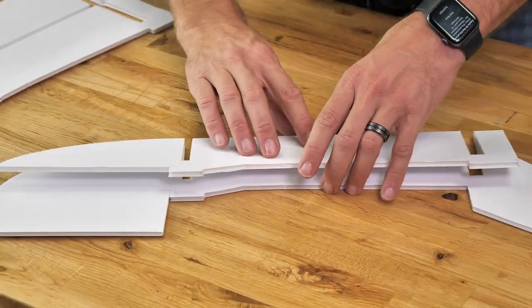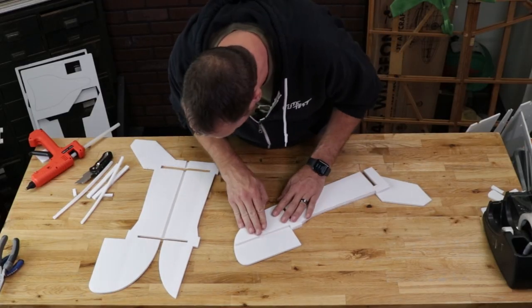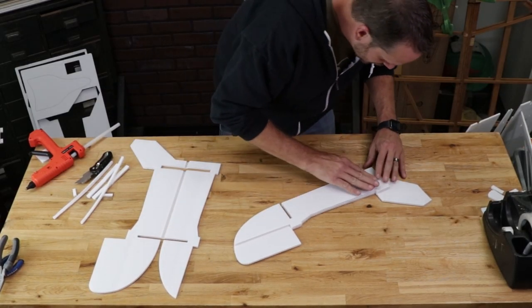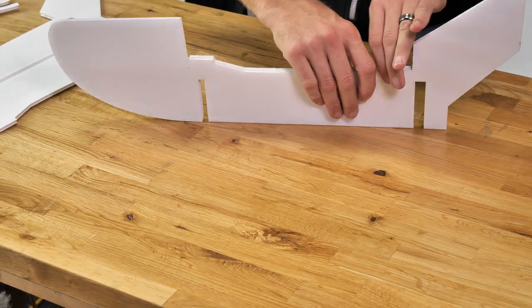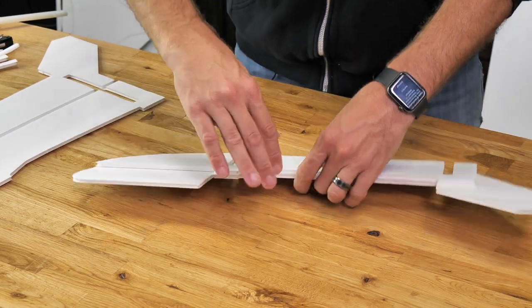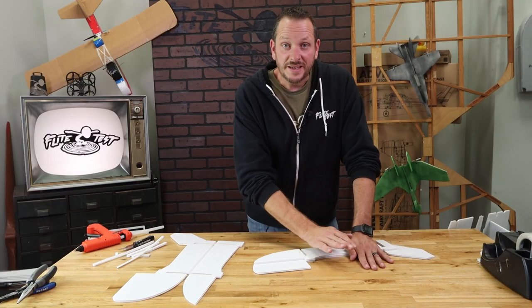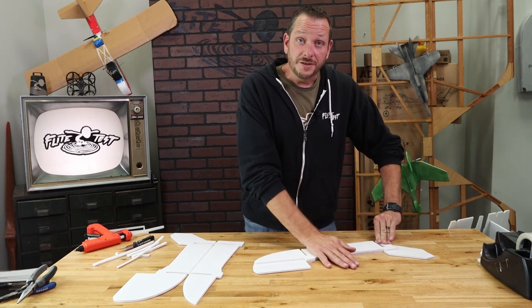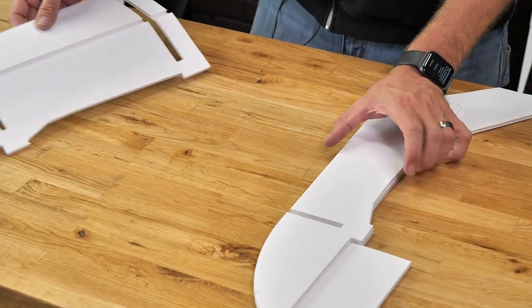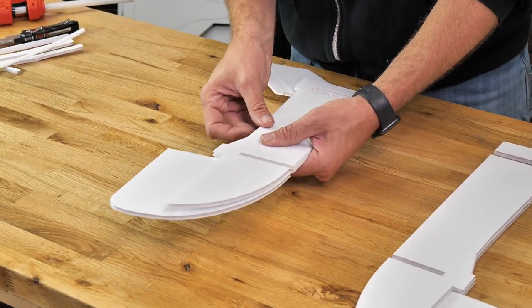We're going to fold this over 180 degrees, make sure our edge lines line up and our edges are flush. I like to use the table as my friend and push down nice and square — that's going to give us a nice clean edge on the very bottom that's also really strong.